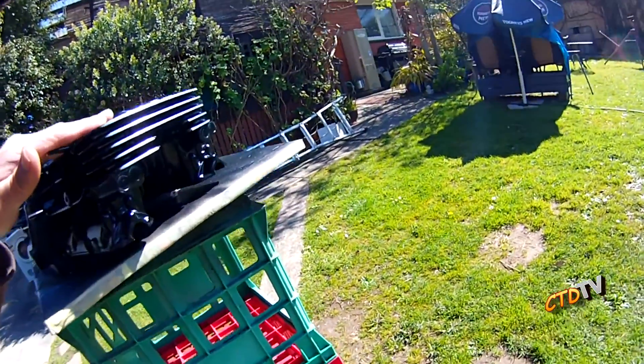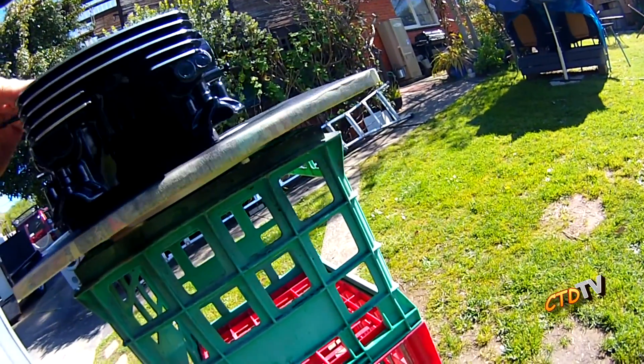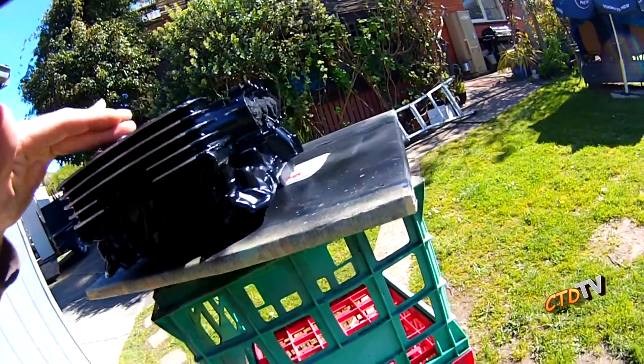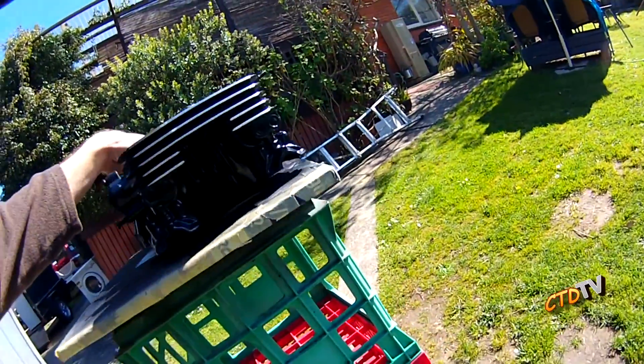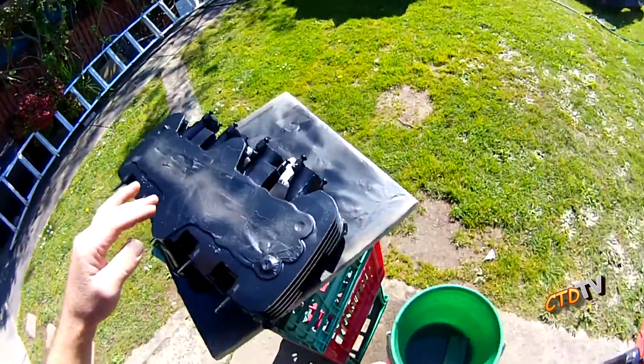I've blocked up the fins — the end of the fins — just used wet and dry. It's a little bit scratchy. I'm not after a mirror finish, but that will come up alright.